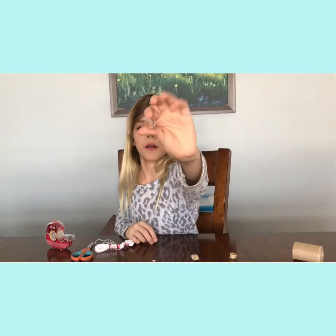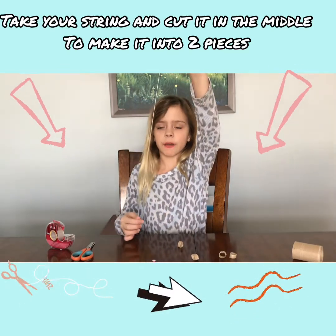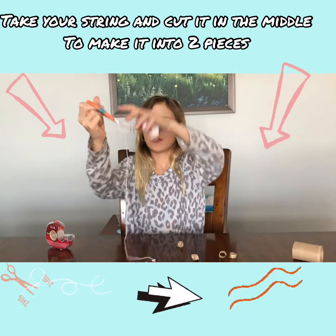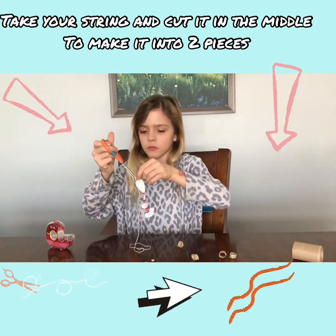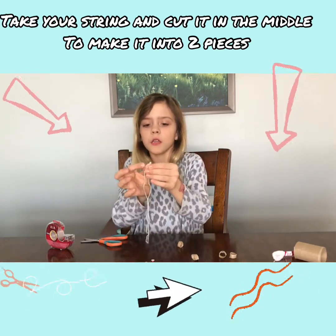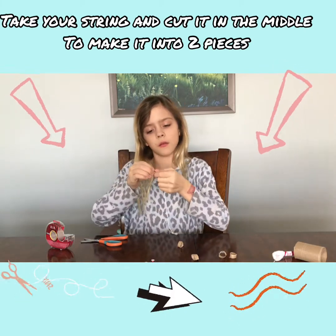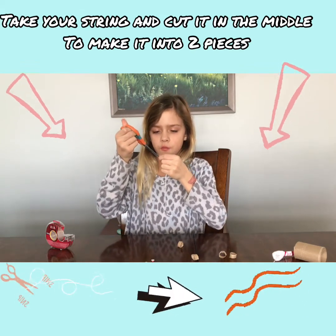You want to take your string and get about this much — probably less. I'll chop it. Then make the two ends meet, find the middle, and chop it there too, making it two pieces of string.